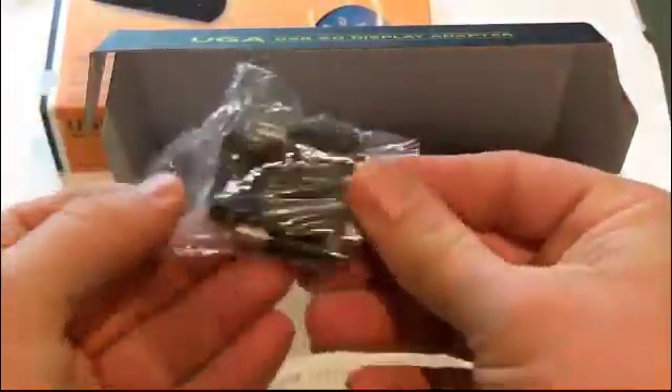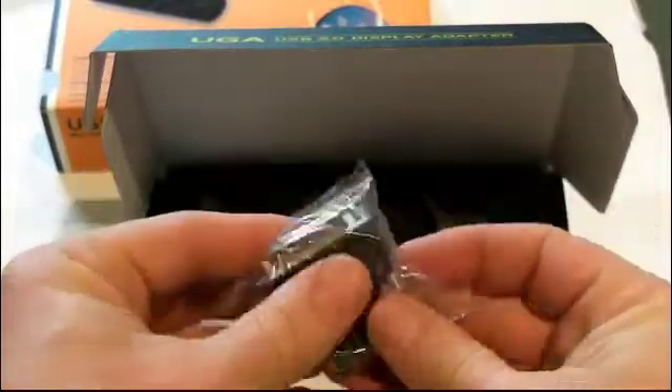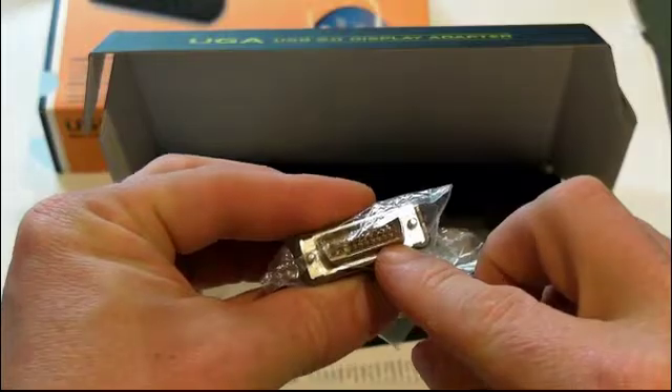The adapter that comes in the box allows you to connect your DVI to your HDMI output — that's the HDMI plug there, and that plugs into the adapter. This other adapter will allow you to plug into another VGA monitor.